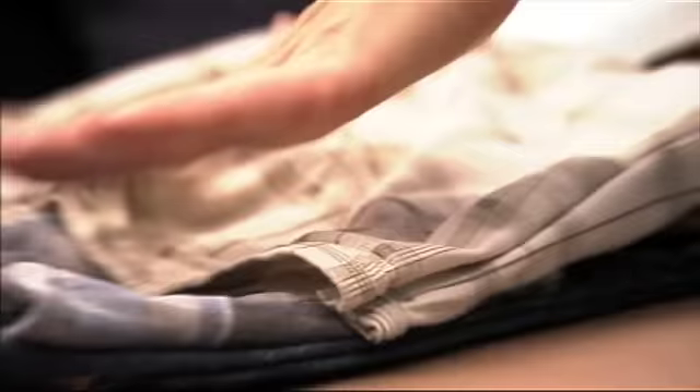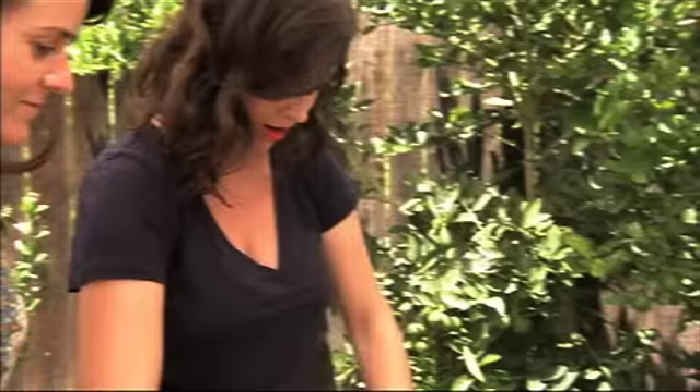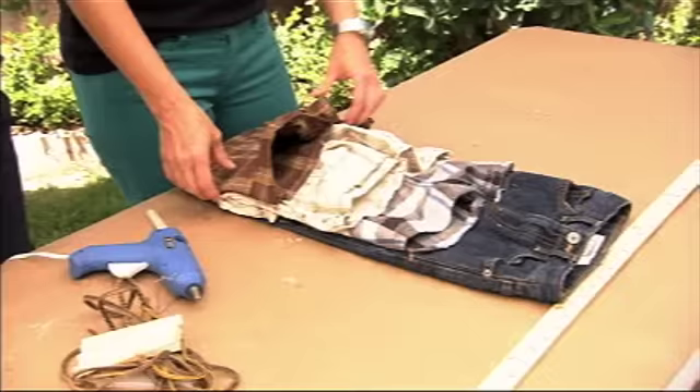This is definitely cooler than store-bought storage. So we've got six pockets here — it looks great, for stuff. We need to make one more of these, and then I'll show you how we're going to hang it on the wall.